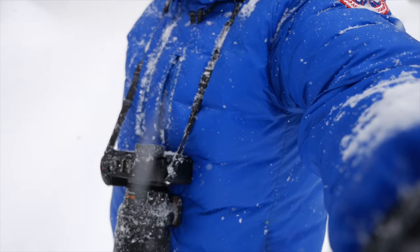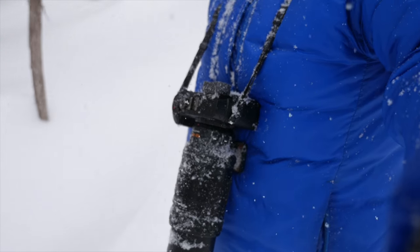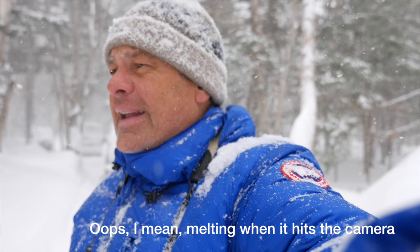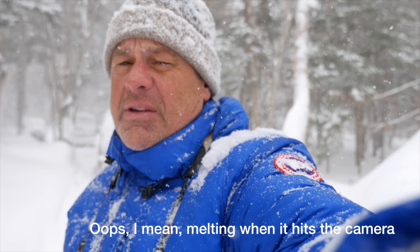This is the GX8 and the 100-400mm lens that I've been testing over the last couple of months, and so far working beautifully in this weather. Weather-sealed cameras — it's kind of a warm snow so it's actually melting as it hits. I'm not doing anything to take care of it, and we'll see if it continues to work as it should.